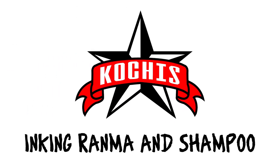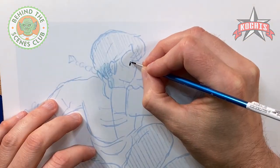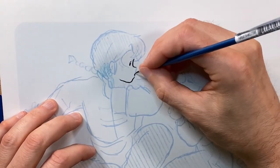Hello, it's Jason Koches. I'm back with another inking video. This time I'm going to be inking a drawing of Ranma and Shampoo from Ranma 1/2 by Rumiko Takahashi.